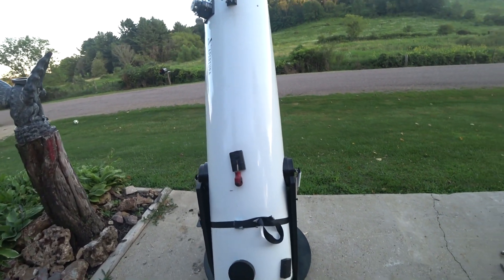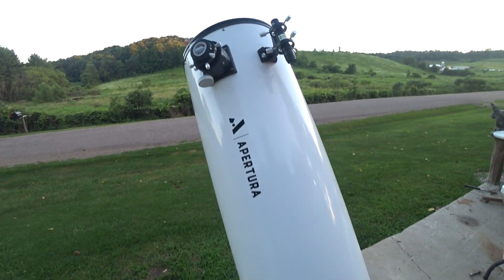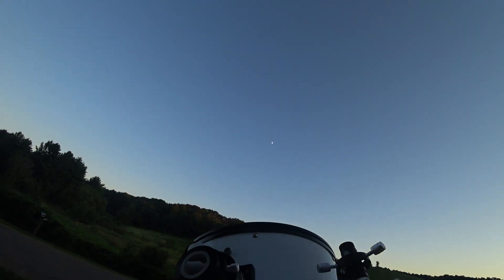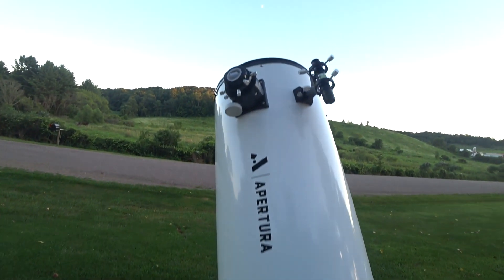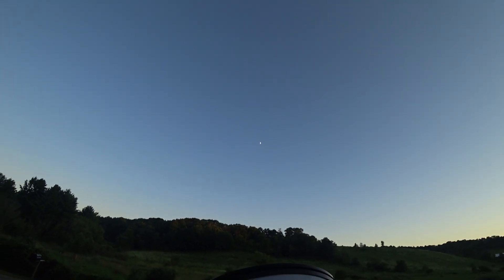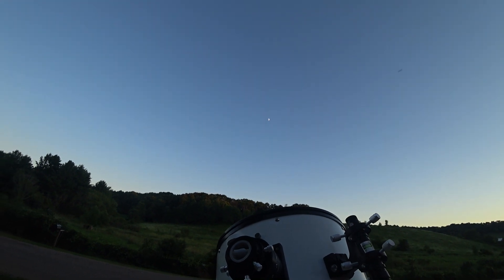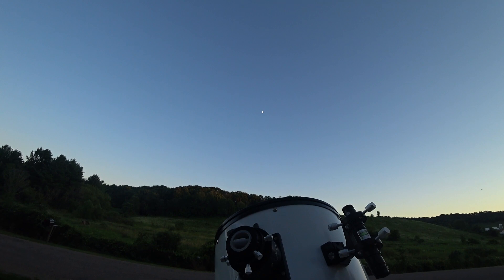Today is going to be a fairly quick video on my Apertura 12-inch telescope. We're pretty much just going to focus on the moon. I don't know if my primary mirror is at ambient temperature or not — I brought it out about 20 minutes ago. I'm going to get my Sony A7 hooked up, and we're actually going to try to look at it in the daylight and see what it looks like.